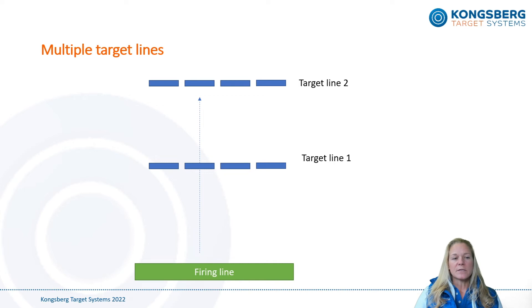It's really easy to install multiple target lines at the same shooting range, which is one of the many great features of the eScore system. However, please make sure to fit each target line with a separate bullet catcher. If not, bullets aimed at one target line may easily end up at the rear target lines even though they're not necessarily in a straight line, and this may cause damage or wear to the rear targets.